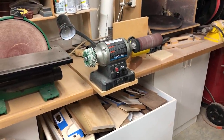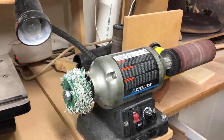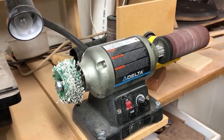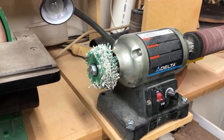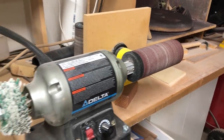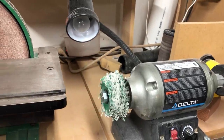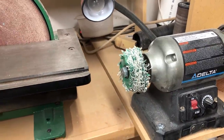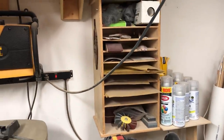Over there is just a bin full of scrap wood — I don't throw much away as you can tell. I've got my Delta tool with the mop sander on one side and the drum sander on the other. I use this thing constantly, and you can see the mop is totally worn out — they're normally about this long but I've just completely worn it out.